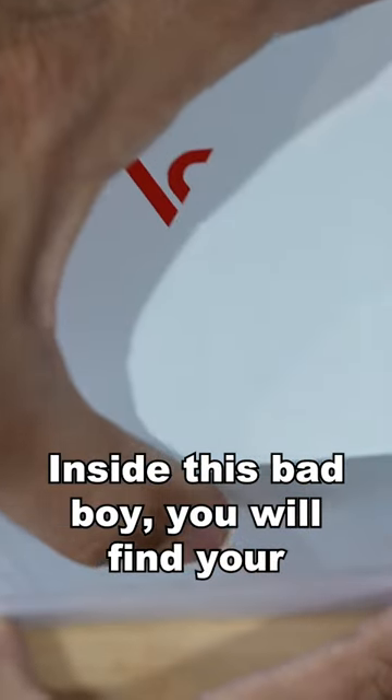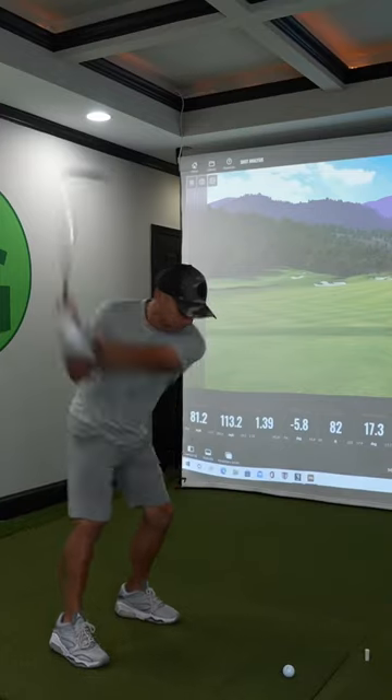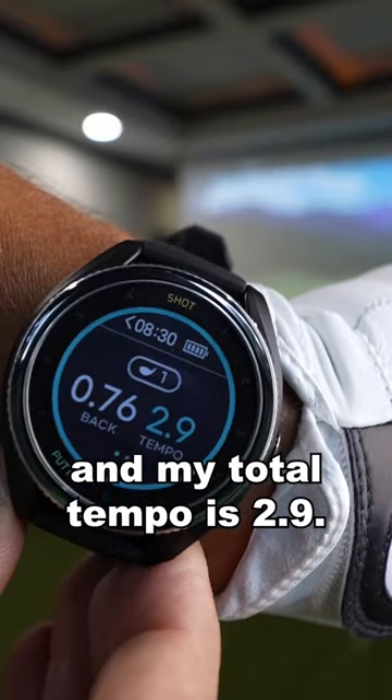Inside this bad boy, you will find your T9 golf watch. My backswing is 0.76 and my total tempo is 2.9.